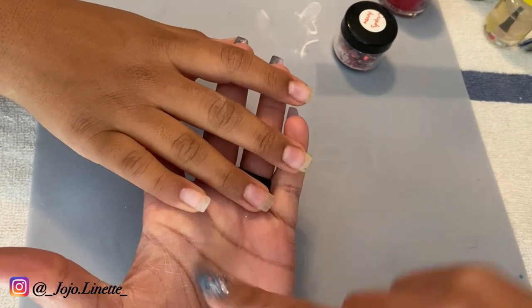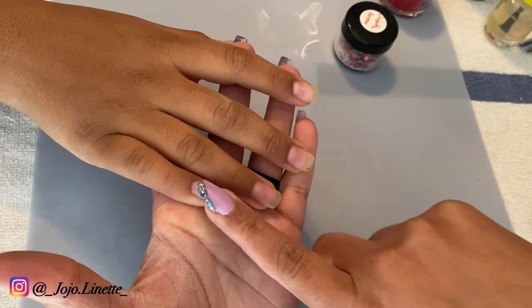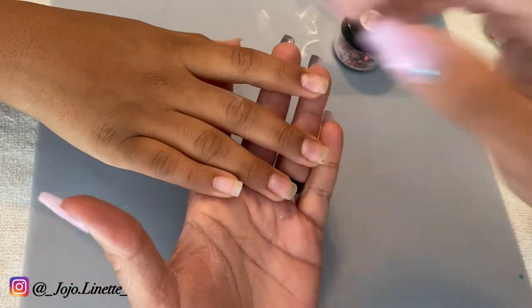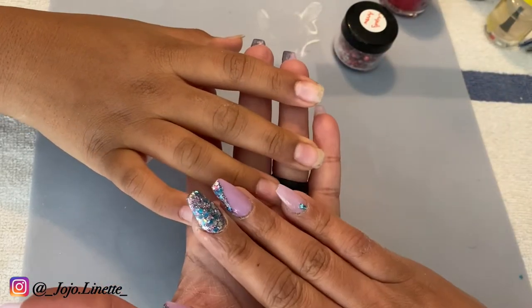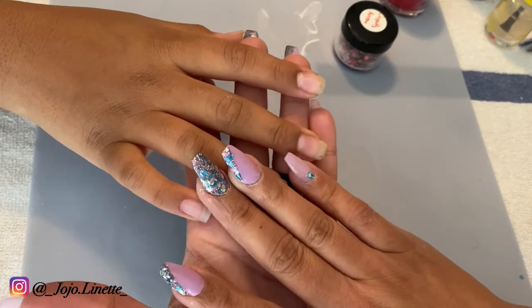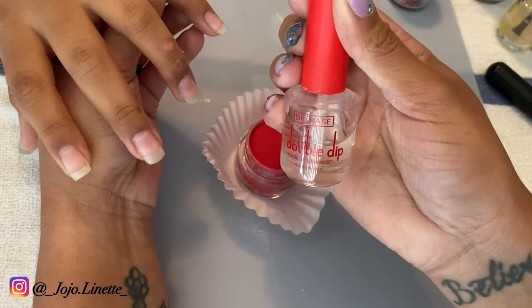I had to do two coats of clear because last time I did one coat, this little lady decided she was going to go play basketball and chip a lot of her nails. So I did two coats to hopefully prevent her nails from chipping when she's playing outside. But let's get to work.